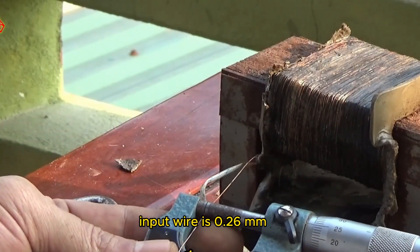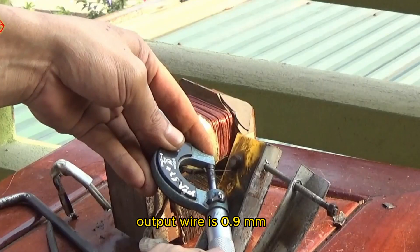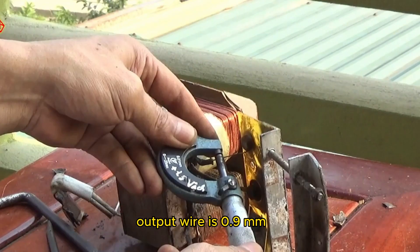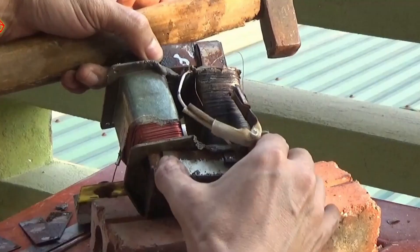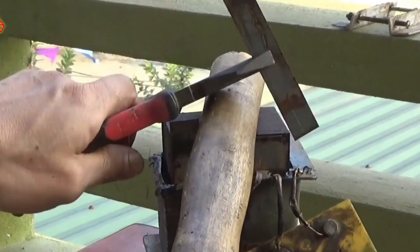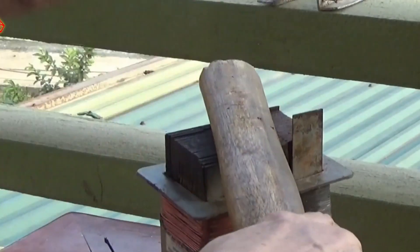The input wire is 0.26 millimeters. The output wire is 0.9 millimeters and 0.6 millimeters.